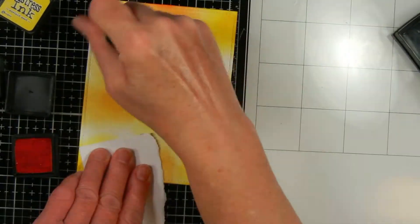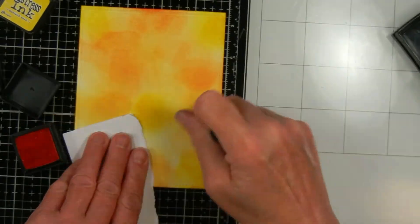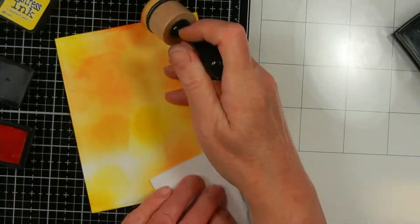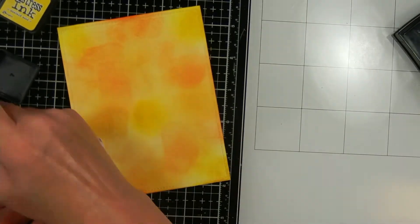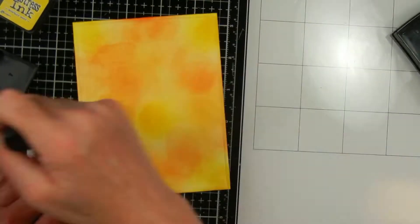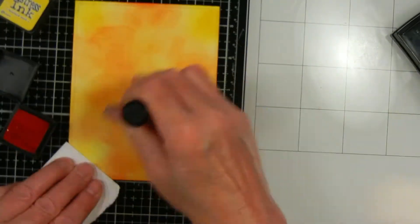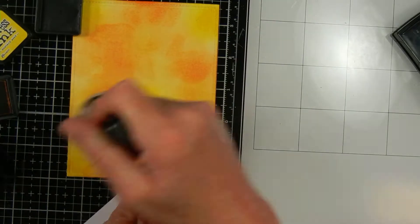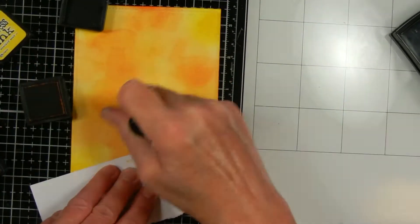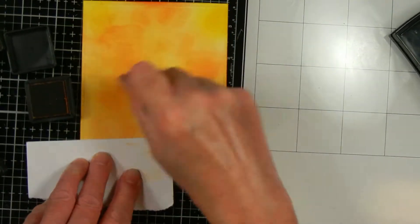I cut out some Bristol Smooth card stock with my Lawn Fawn Rectangle Stitch dies. Now I'm ink blending them. For my first panel I'm using Mustard Seed, Wild Honey, and Spiced Marmalade. I picked these colors because they remind me of a Monarch Butterfly. I'm doing this one panel on screen and speeding it up — it does take quite a long time to do ink blending.